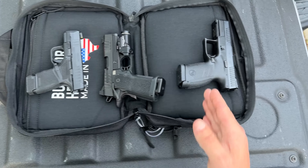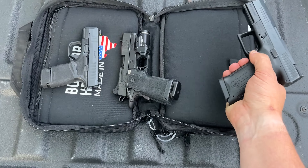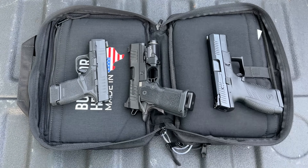Down here in front of me we have the Staccato CS, the Springfield Hellcat, and the CZ P10C. They have all been safety checked, they're all empty, and they all have magazines inserted for this review.